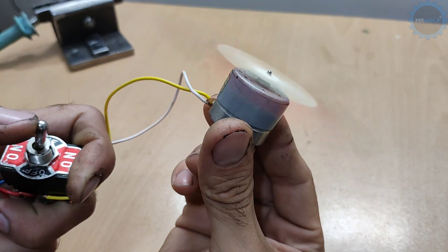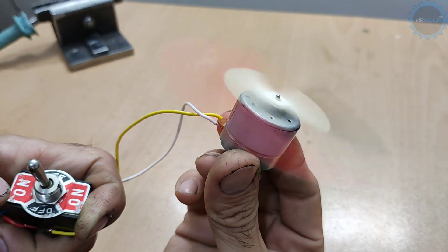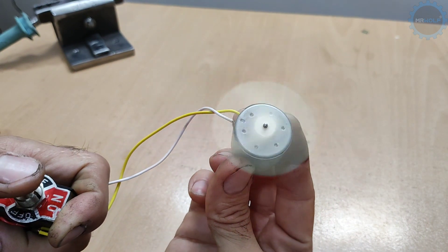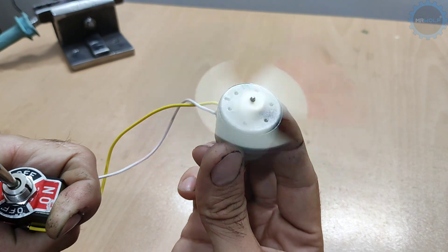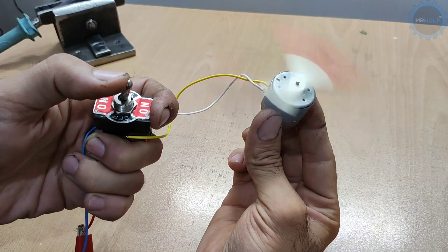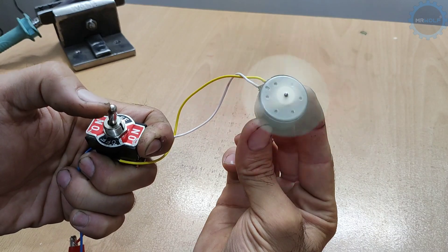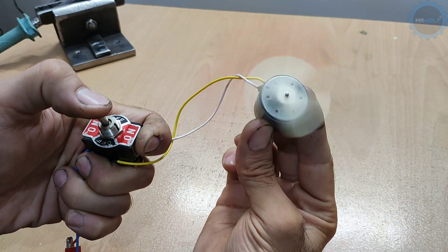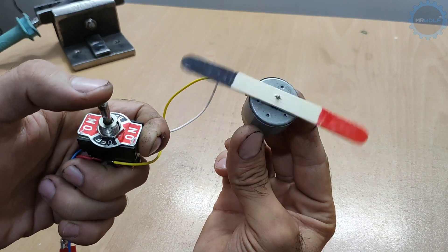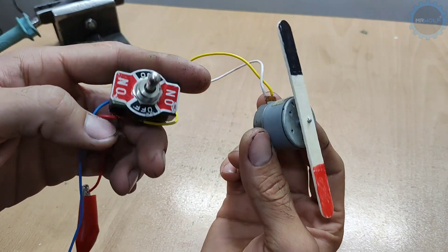As you can see, we can easily change the direction with one key.